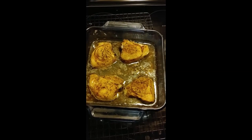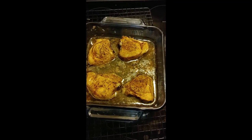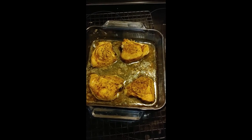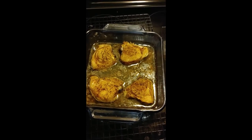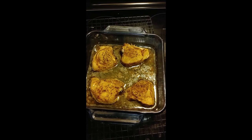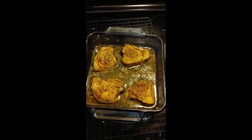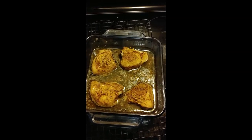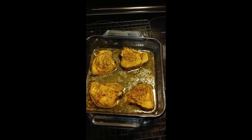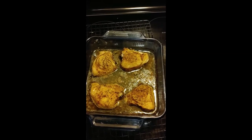My chicken looks pretty well done — the skin is nice and crispy. I'll put it on a plate and set it aside to let it rest for a little bit while we wait for the pasta to cook. This will also give the chicken an opportunity to cool down so you don't burn your fingers when you're chopping it up into bite-sized pieces.